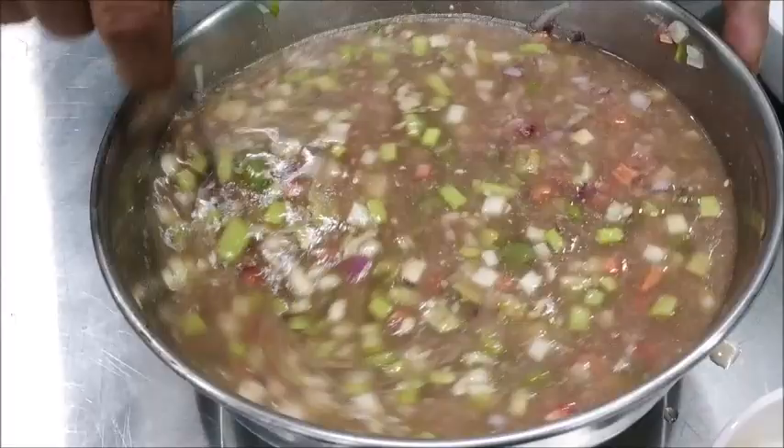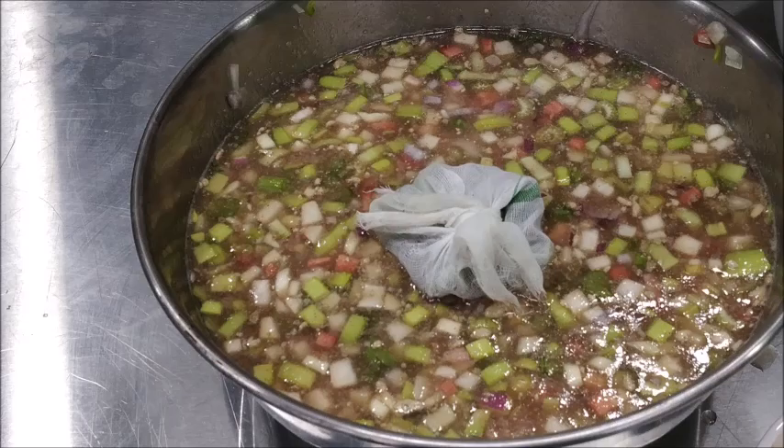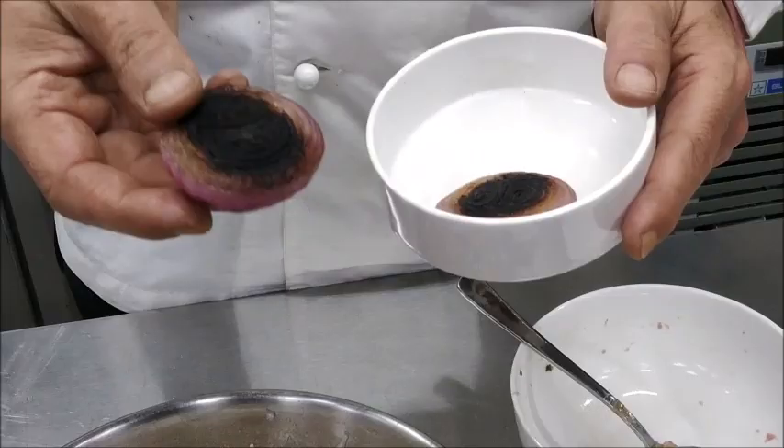A bouquet garni comprising bay leaf, peppercorns, parsley stems, and some thyme. We also add a browned onion — it's called onion brûlée — for getting that extra amber color.